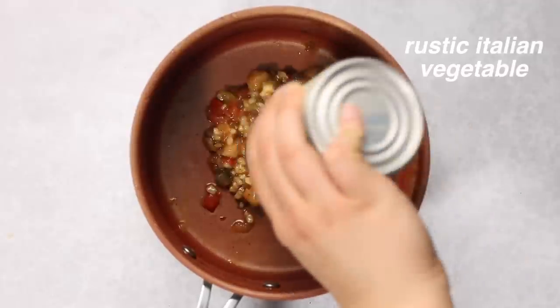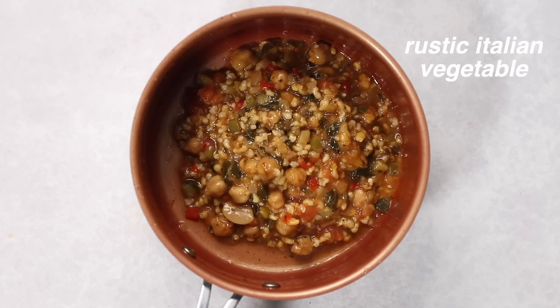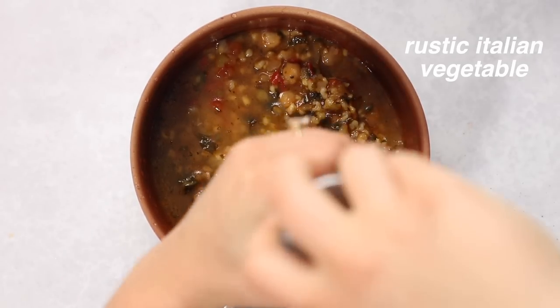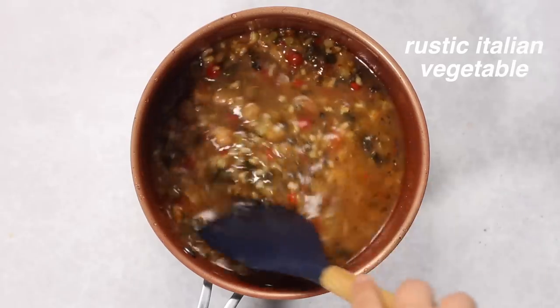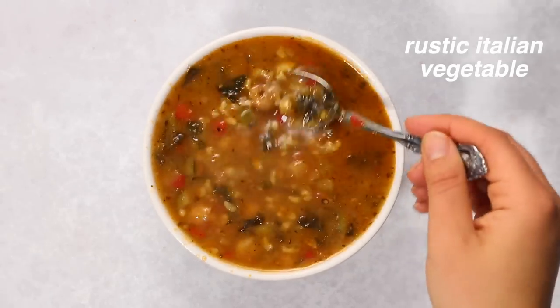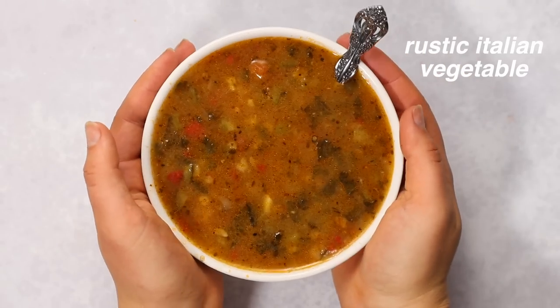The next soup was a rustic Italian vegetable soup I'd never tried before. I didn't have too many complaints about the flavor, but it was a little too greasy and super thick. So I added a ton of water to thin it out, then just added a little black pepper to help bring out the flavor. Other than that I was pretty satisfied with it - I heated it up and added it to a bowl. It was a little more runny because of the added water, but I definitely prefer my soups more like that than super thick.